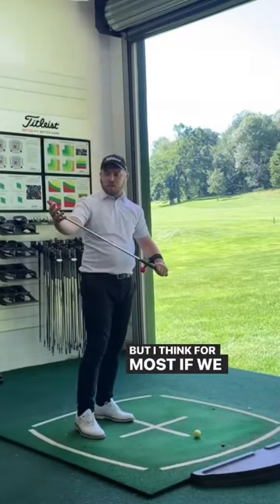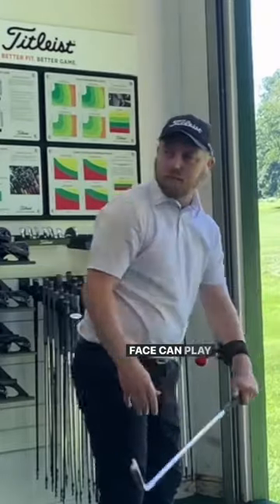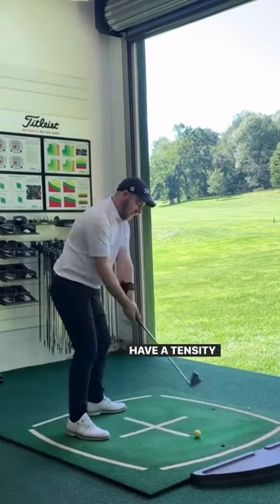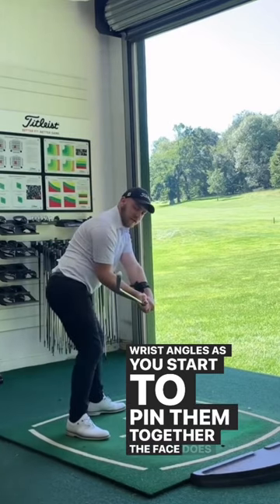For most people, if we did that shallowing of the club because the forearms go this way, you can see how that club face can play open. I think it's really good for you though, because we know you have a tendency to get the club face slightly shut. Through wrist angles, as you start to pin them together, the face does square up.